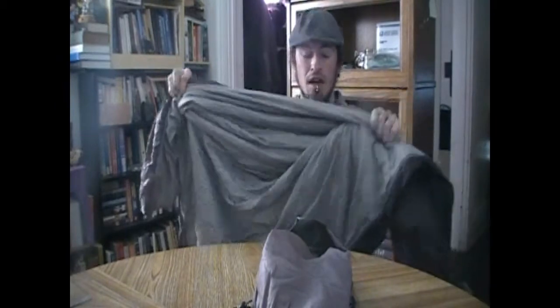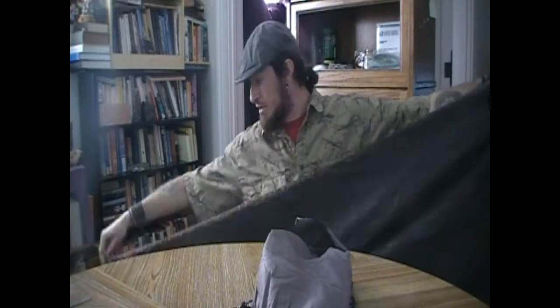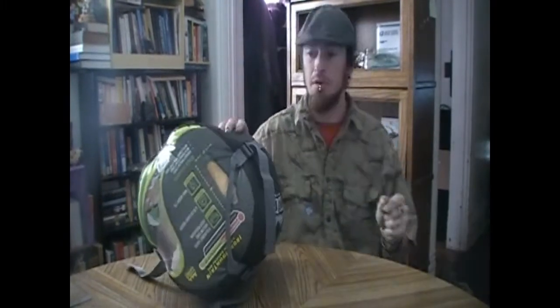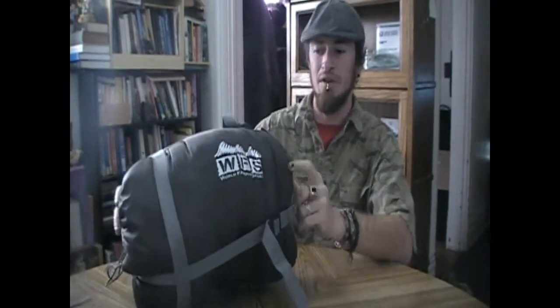Well insulated, out of this little tiny guy that folds down to probably six by five inches — you get a great bag and it's so lightweight. In the summertime if you want to go a little more minimalistic, it's always nice. It's a great sleeping bag. So the WFS Iron Mountain — this is their zero to ten degree bag.